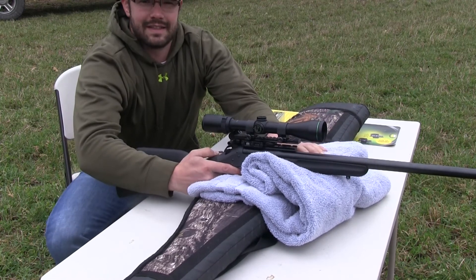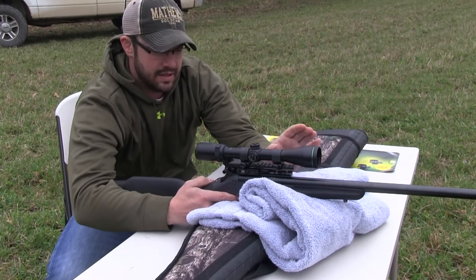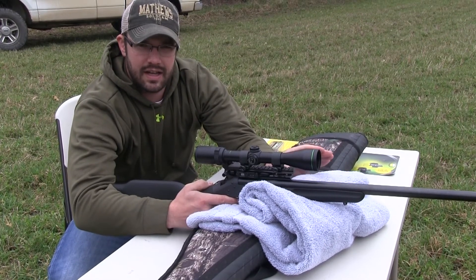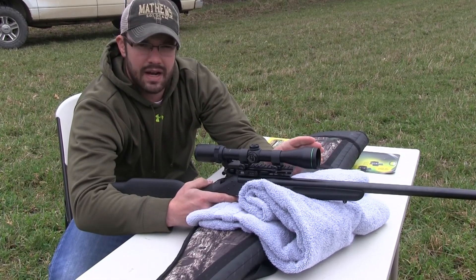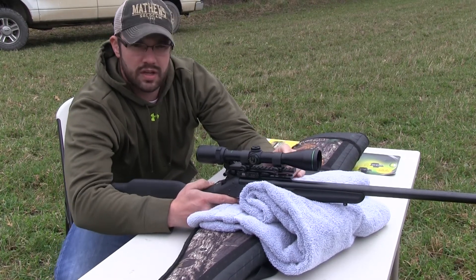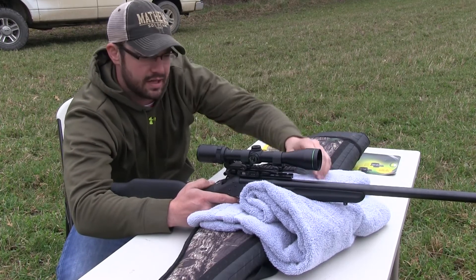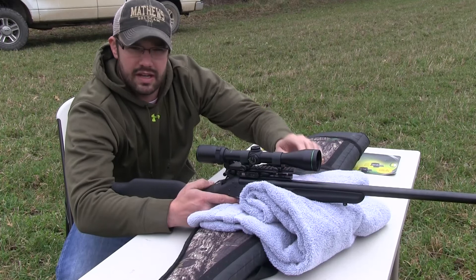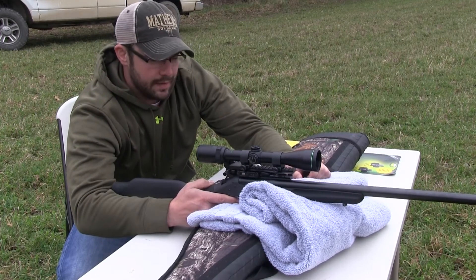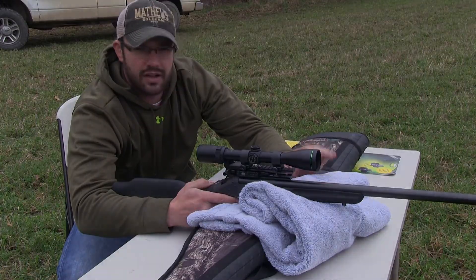That thing is dead on — that's the way you do a two-shot sight in. If you don't have a buddy, get it in a gun vise or on a lead sled, whatever you've got. Keep it on that original aiming point and try not to move the gun when you get in there and start clicking on those turrets. Peek in the scope until you get it intersecting where that bullet hit. It's going to save you on ammunition and get you dialed in a lot quicker.